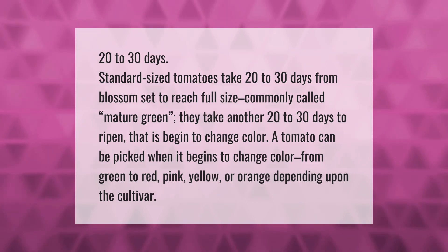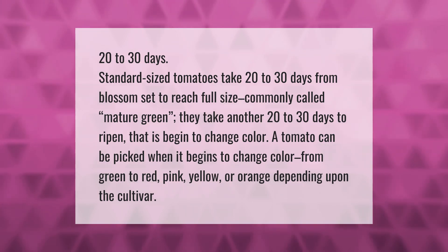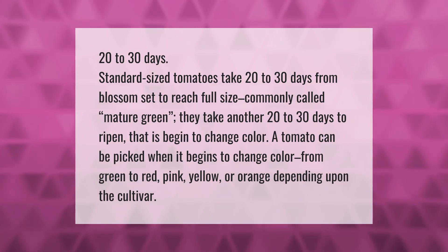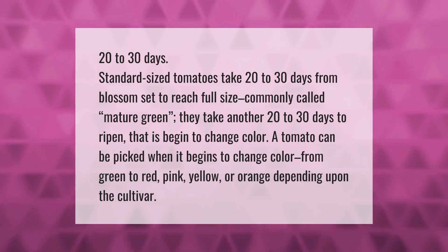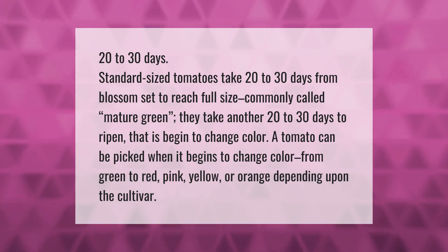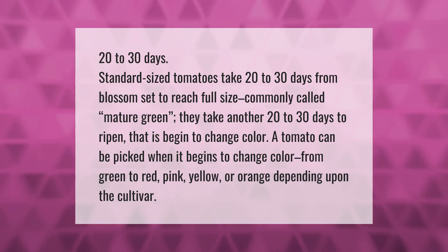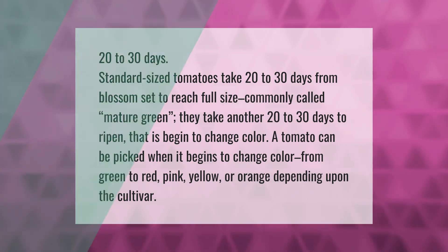Standard size tomatoes take 20 to 30 days from blossom set to reach full size, commonly called mature green. They take another 20 to 30 days to ripen — that is, begin to change color. A tomato can be picked when it begins to change color from green to red, pink, yellow, or orange, depending upon the cultivar.